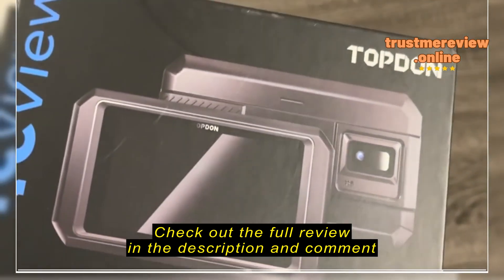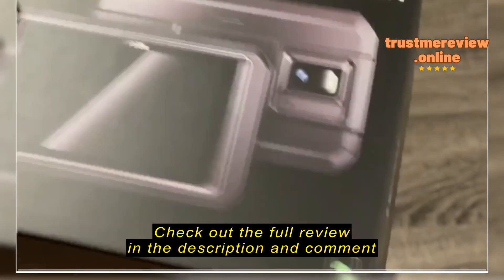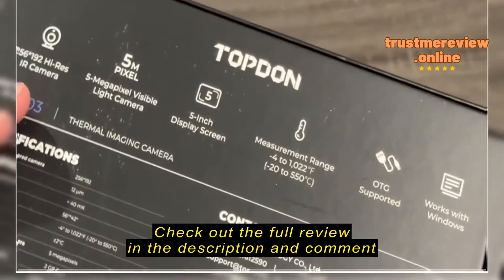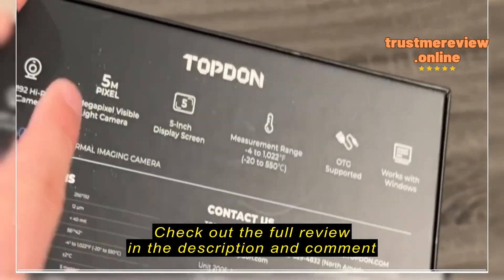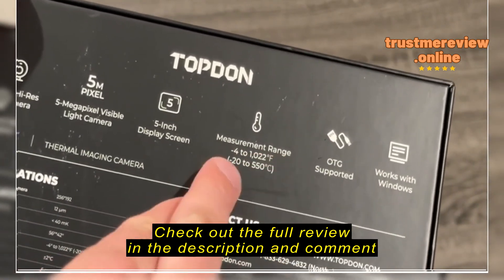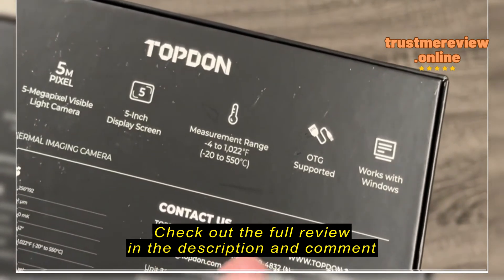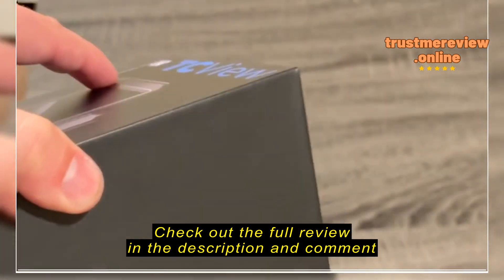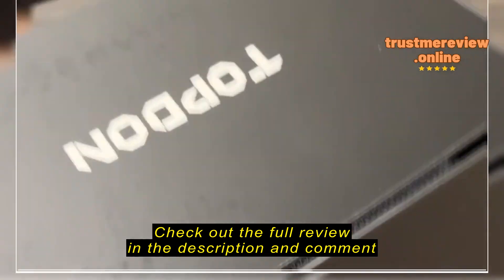TopDown TC-003 thermal imaging camera — it's like an Android tablet-style device. It's a five-inch display screen, 256 by 192 high-res IR camera, five megapixel visible light camera, OTG supported, works with Windows, measurement range negative four to 1022 Fahrenheit. Made by TopDown Technologies North America. Let's get into it — I'm going to open the package.